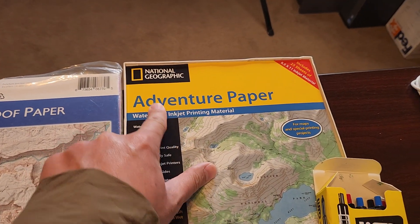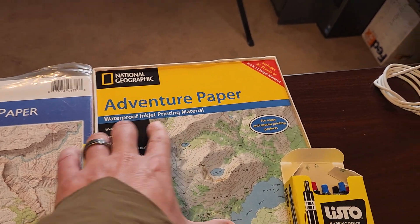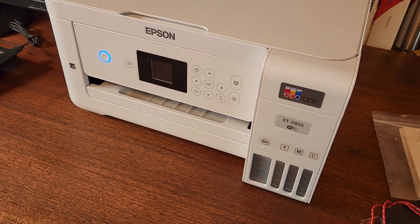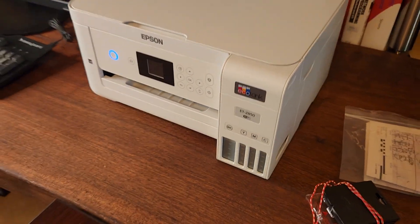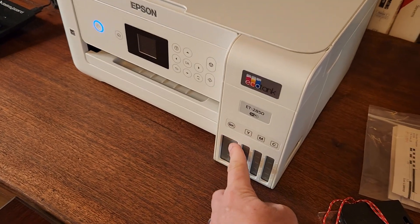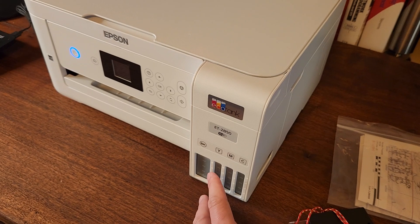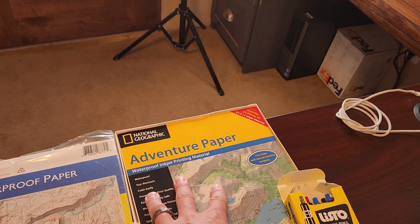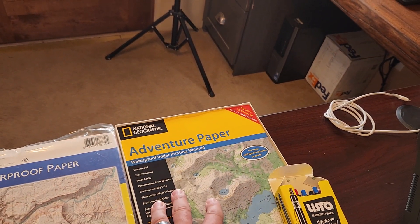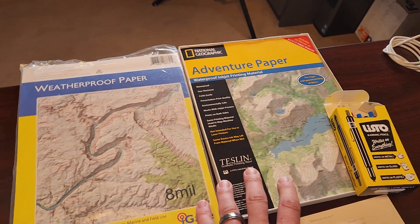After some research, I really like the National Geographic Adventure Paper — it works with an inkjet printer, which I didn't have. So I picked up the Epson ET-2850 at a reasonable price, around $250. The reason I bought this is because the ink cartridges are refillable and very inexpensive — I plan to print lots of maps. I didn't want to go with a borderless large-sheet printer yet. Unfortunately, the Adventure Paper appears to be defunct now, but I found old new stock at around one dollar per page on eBay.